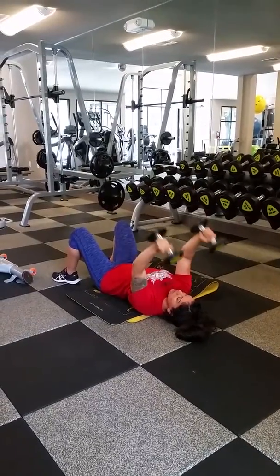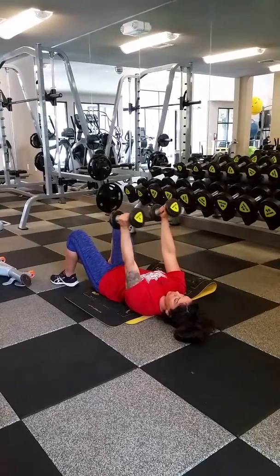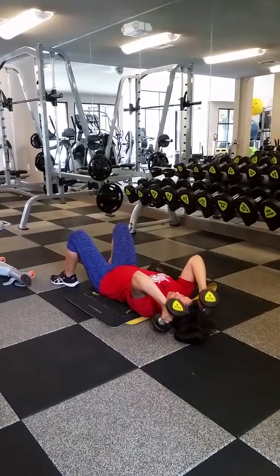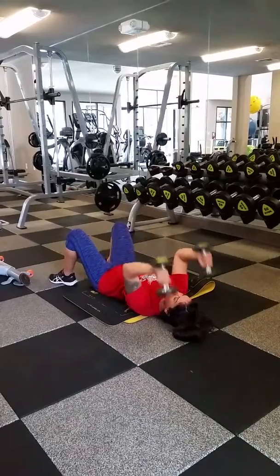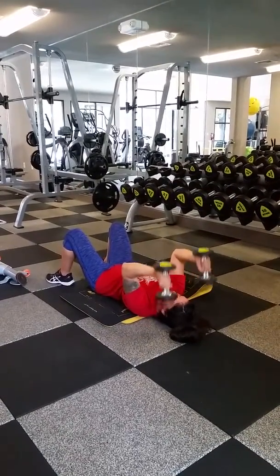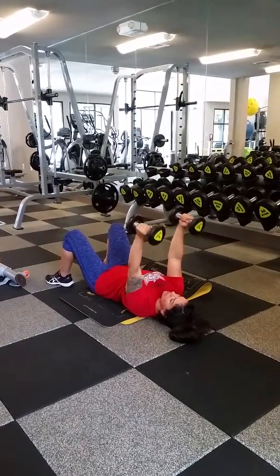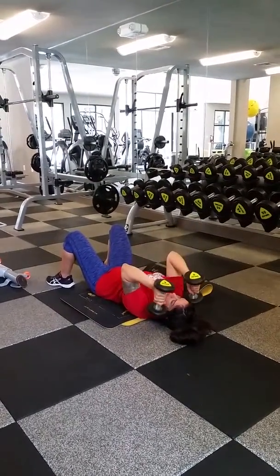The elbows are the only joints that move. Try to avoid moving your shoulders — you'll see that a lot too. Keep your shoulders stiff and just let your triceps and elbows make the movement.